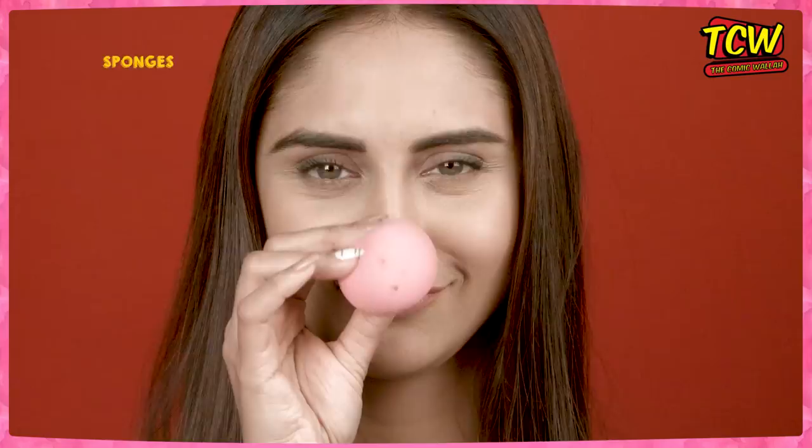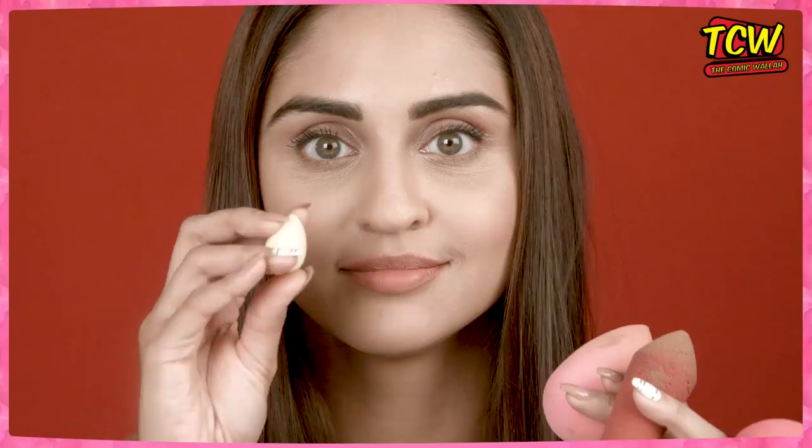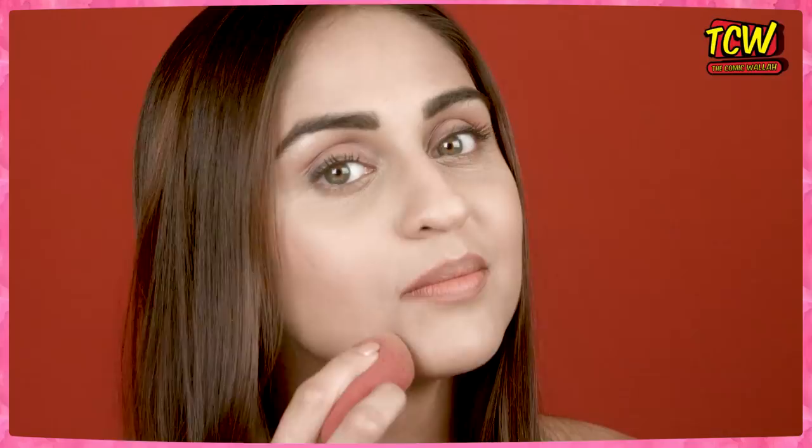These are sponges. They come in different colors, different shapes and sizes, but they all do the same thing — they blend your makeup and fix your makeup, making your face look so natural.